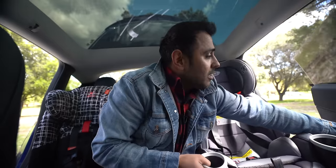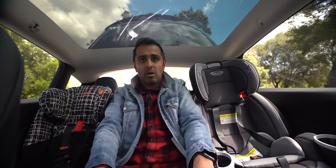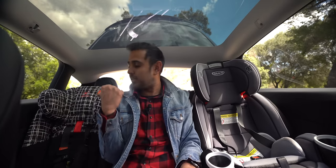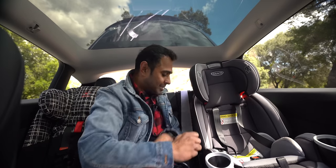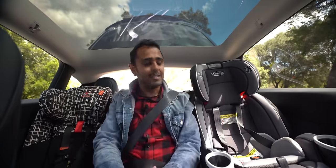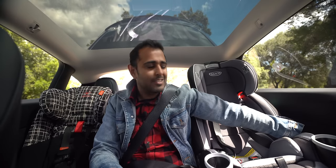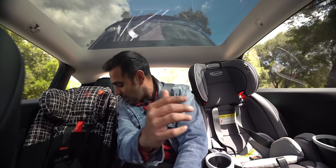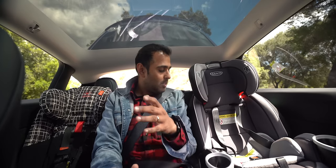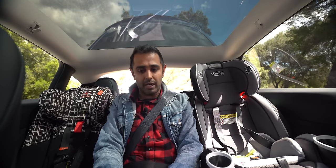Some of you wanted to know: with two car seats in, could you fit another person? Here's that test. The door shuts. I'm shifting over as much as I can. The Diono is less bulky here, so I feel fine on this side. The Graco is a little thicker and pushes up against the door, but this side has good arm room. I'd say I'm actually pretty comfortable — not too bad. Person in the middle with two car seats on left and right.